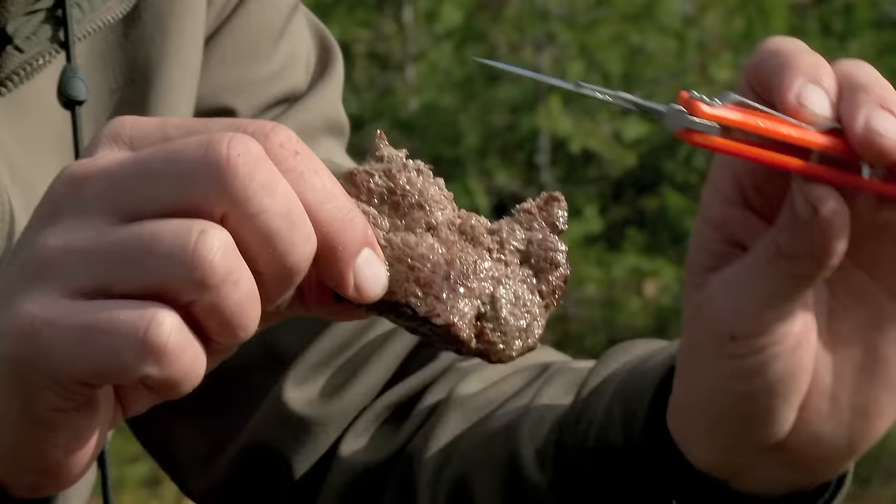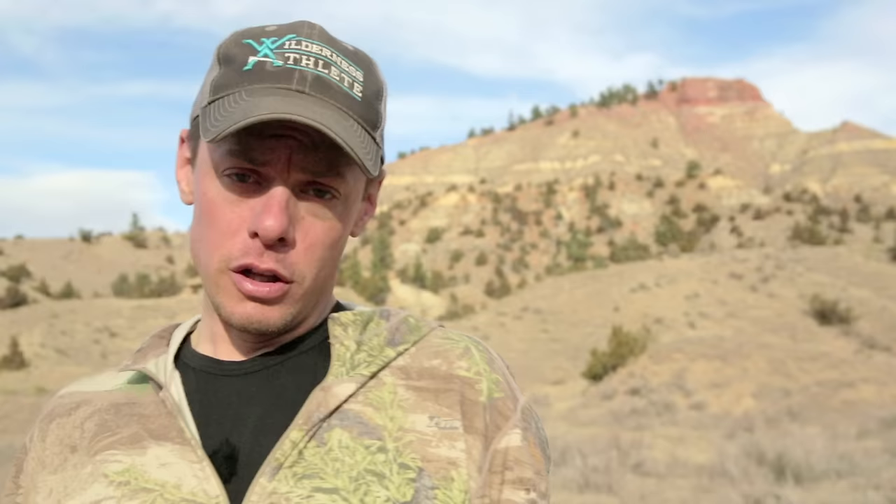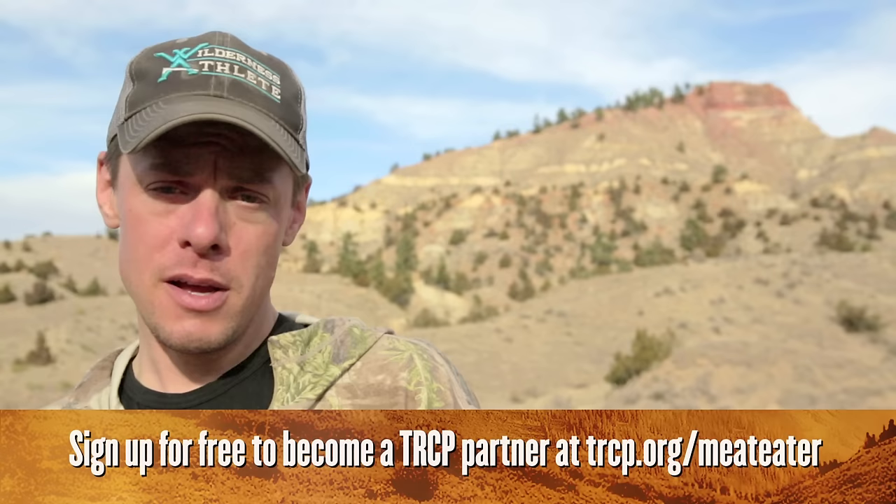Whenever I get into a situation where I can butcher my own animal in the backcountry, I remember why it is so important that these lands are conserved. I generally see more animals, fewer people, and enjoy great country. If you learn to take care of your animals in the backcountry, you can enjoy these great hunts too. To learn more about western public lands and what you can do to make sure they are conserved for fish, wildlife, and sportsmen, pay a visit to www.trcp.org.